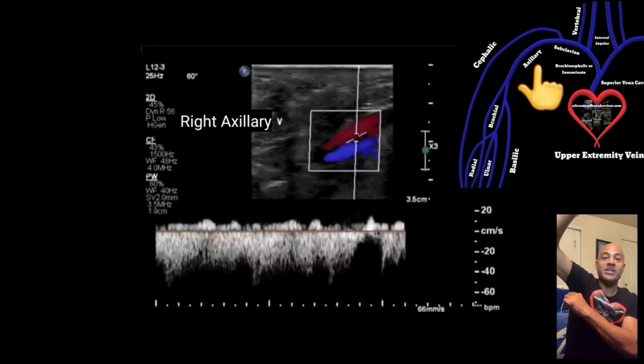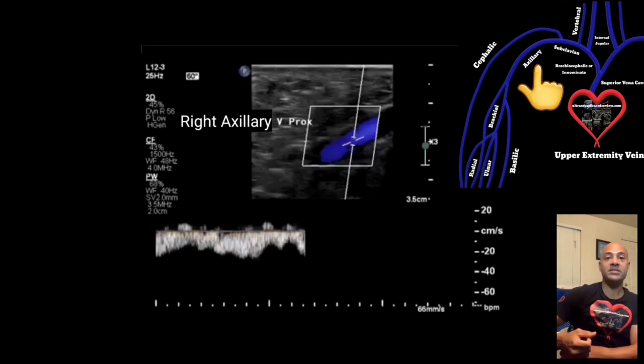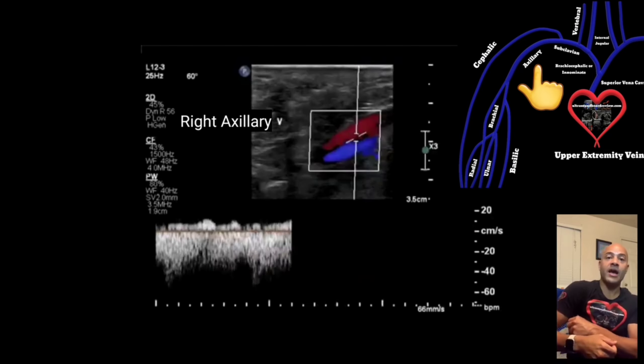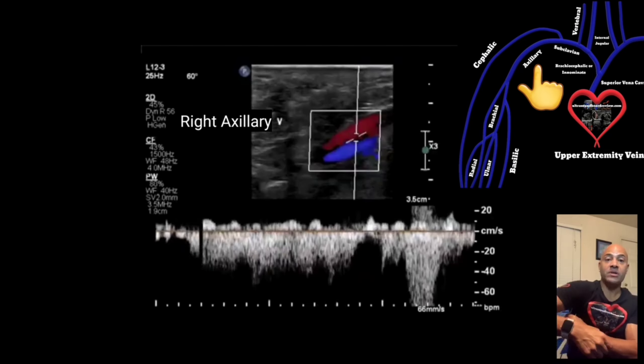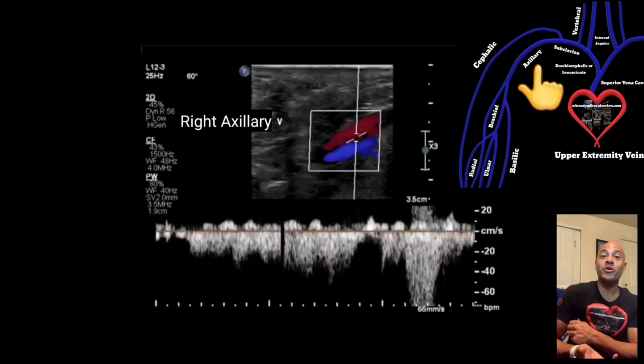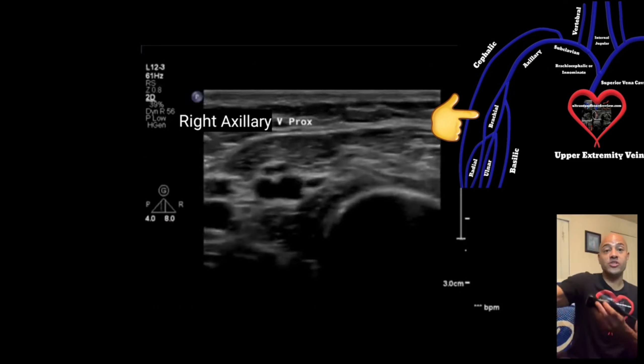Sometimes if the patient can't lift their arm, you'll need to tuck your transducer in between the patient's arm and thorax and push up. Make sure you're using plenty of gel and maneuver around until you find it. Turn on color, because color Doppler will be your best friend in this scenario.